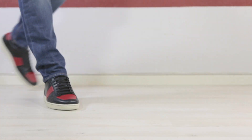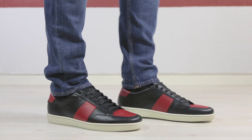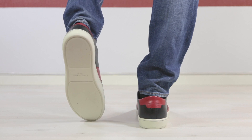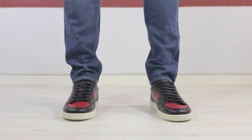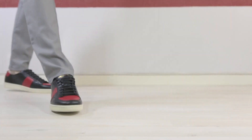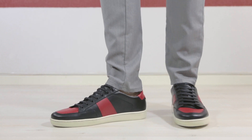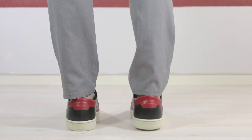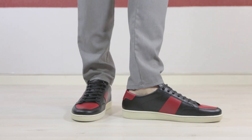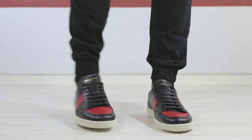Let's see what this one looks like on feet.